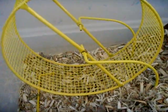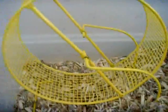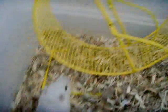You also need a wheel — a wire mesh wheel that's at least 8 inches in diameter.